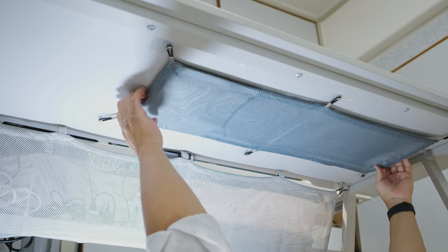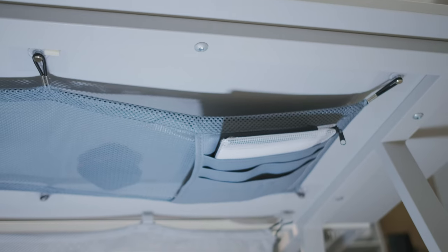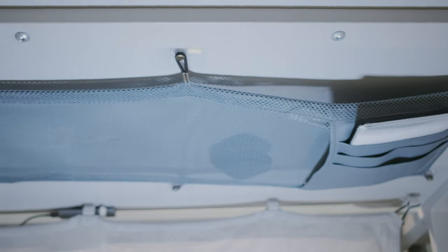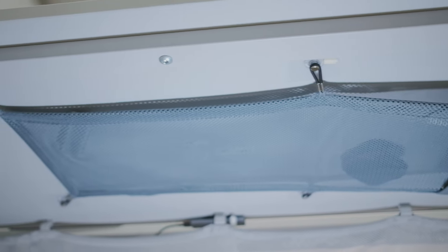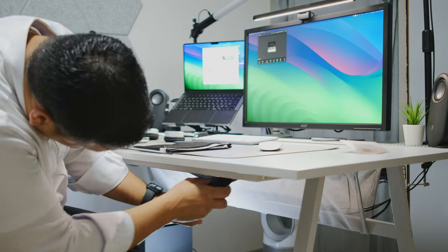Speaking of the band, I found the quality to be great. It feels really stretchy but still firm, so it doesn't sag down. The netting material is also nice, soft, and stretchy, so it's great for sensitive items like your earbud case — it's not going to scratch anything.